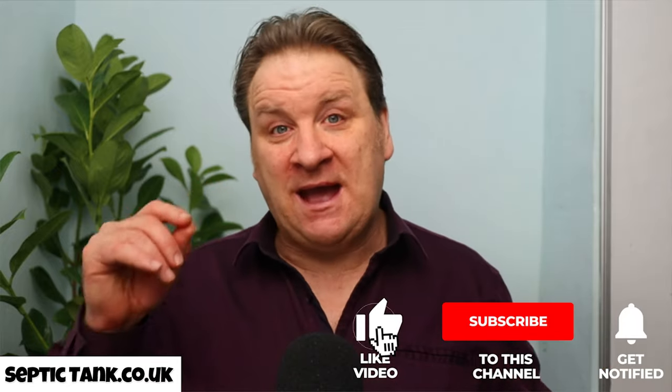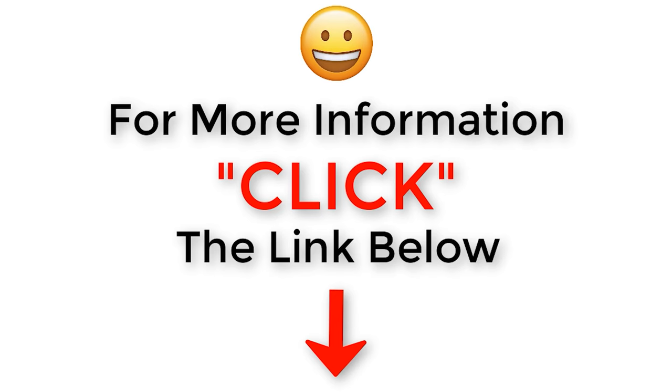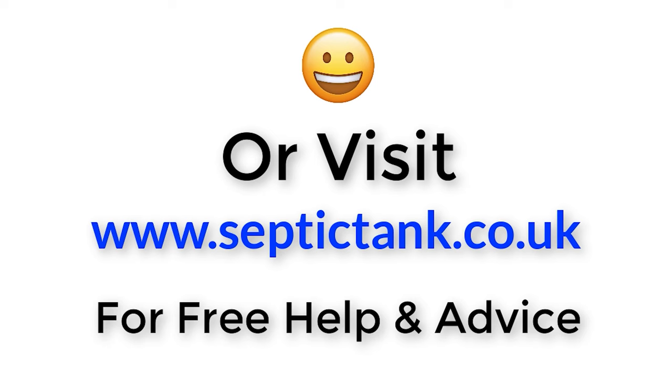So there you have it — that's my website. If you'd like to see more about my products, or you'd like loads of free videos on how to fix your septic tank problems, or just to know how things work, please go to septictank.co.uk. I've got more free help, advice, and educational videos than I have products — because I just love helping people. If you'd like a more extensive range of videos, go to my YouTube channel, Septic Tank TV. If you subscribe, you'll be in with a chance to win a free bucket of septic tank and soak away worms. Thank you very much for watching — visit septictank.co.uk for free help and advice.